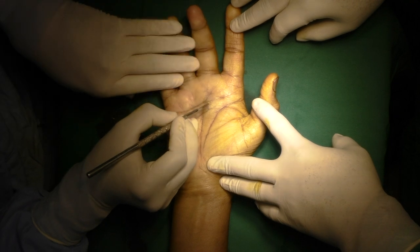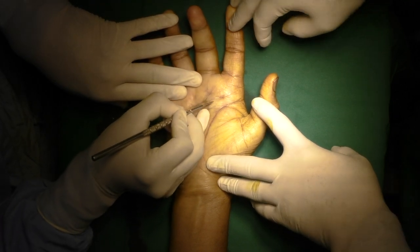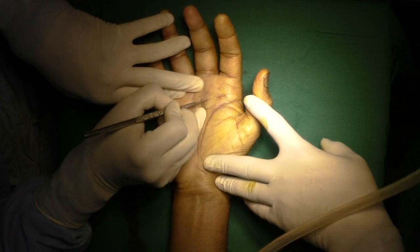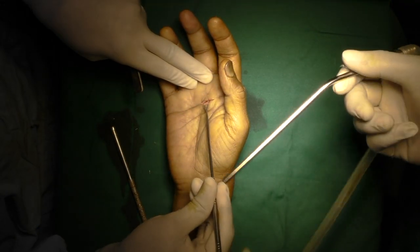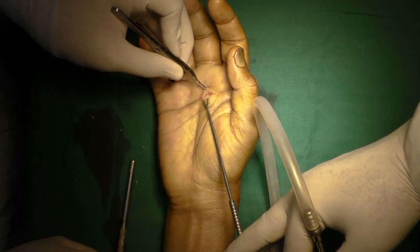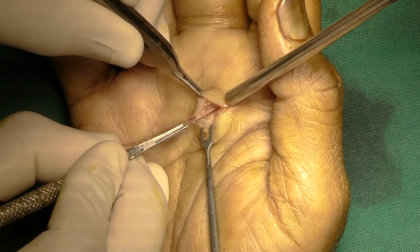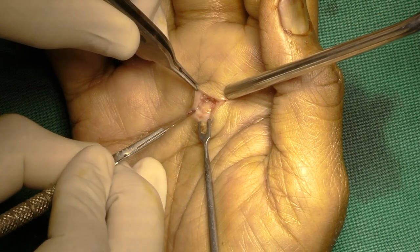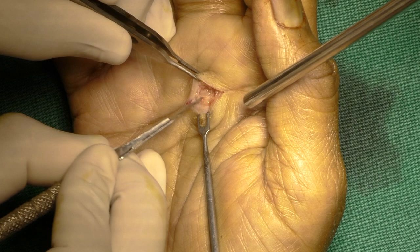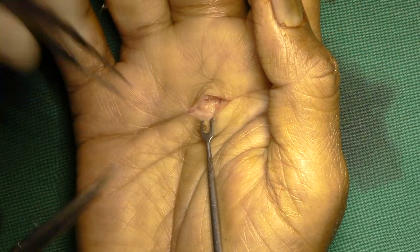Incision taken with a number 15 blade in the palmar crease. After initial gentle spreading of tissues with blade under magnification, flexor sheath was visualized and dissected with tenotomy scissors. Frank pus came out immediately.